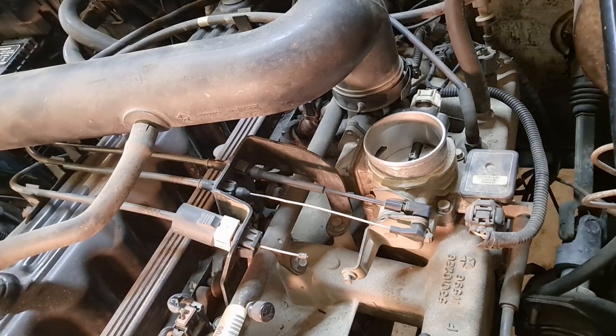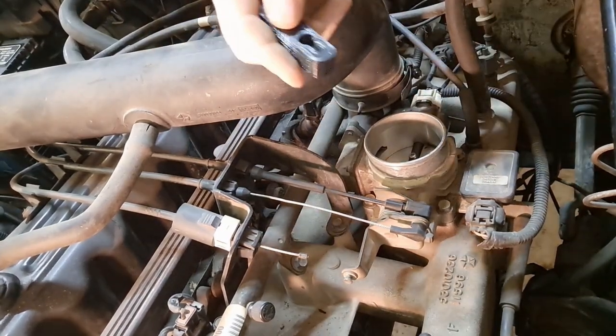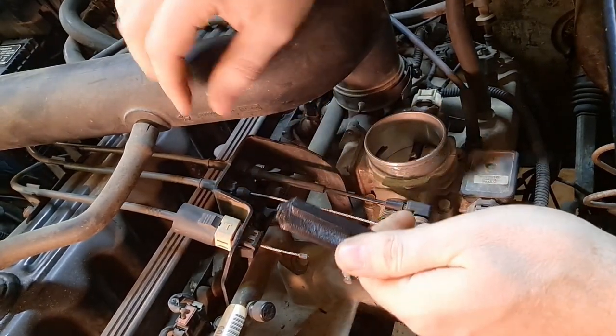However, there is a fix — and it's something that we are currently making at Taboo Customs — and that is basically just this little piece here.